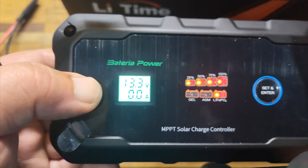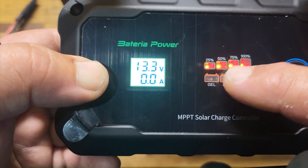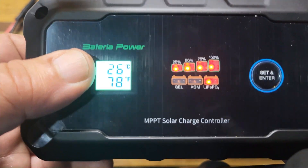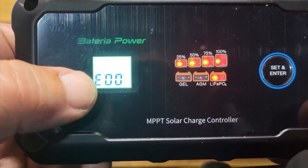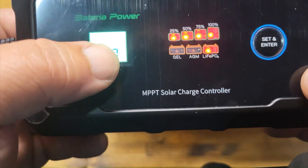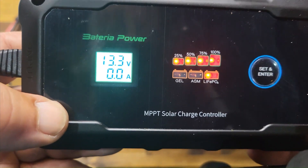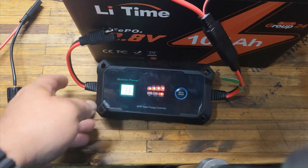The top four buttons show how much power is in your battery: 25, 50, 75, 100 percent. Hit it again and it shows the internal temperature of the controller — 26 degrees Celsius, 78 degrees Fahrenheit. Hit it again and it shows the error code — E00 means no error; if there was a problem it would show E01 through E10, and your little guide tells you what those codes mean. If you leave it alone, it goes right back to the normal display.